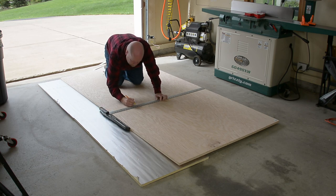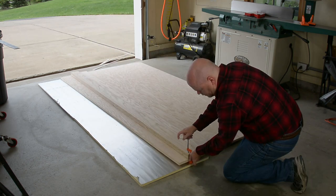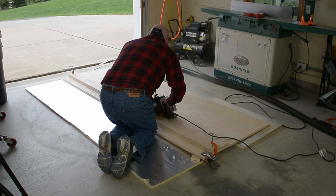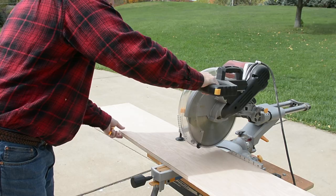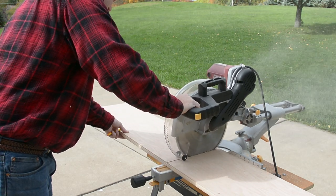The entire project, except for the back, is made from one 4x8 sheet of plywood. That's handy from a cost perspective, but in order to get all the pieces out of one sheet, we do have to rip it down the 8-foot length first. So you're going to need some sort of a long straight edge or something like this homemade circular saw track. The 8-foot strips got cut down to rough length using the miter saw — you could just as easily do this with the circ saw too.